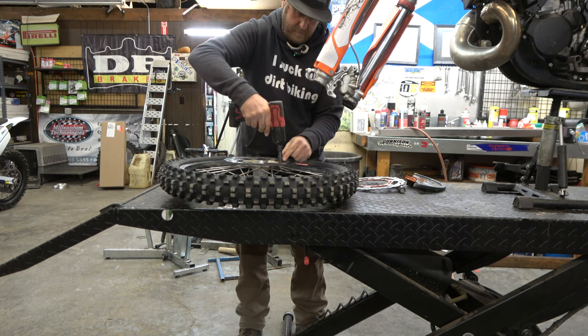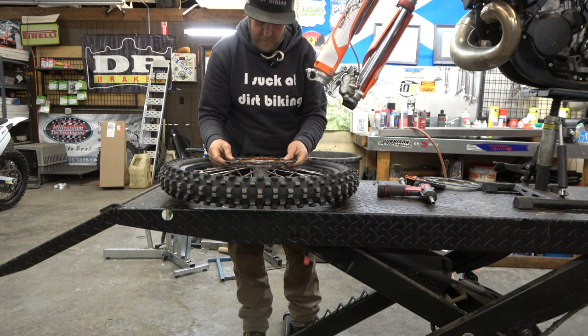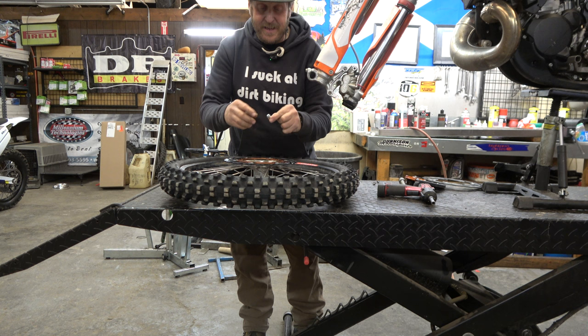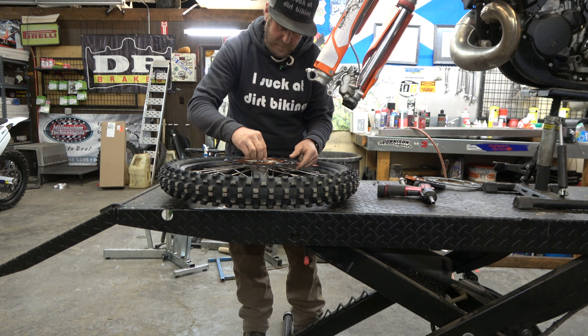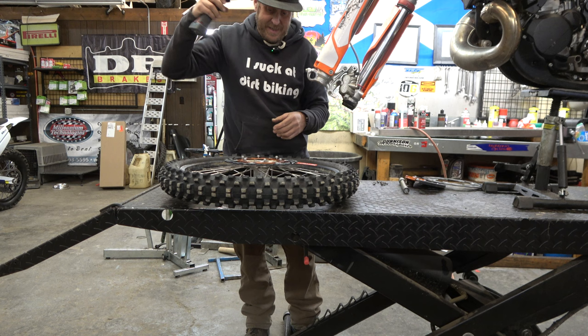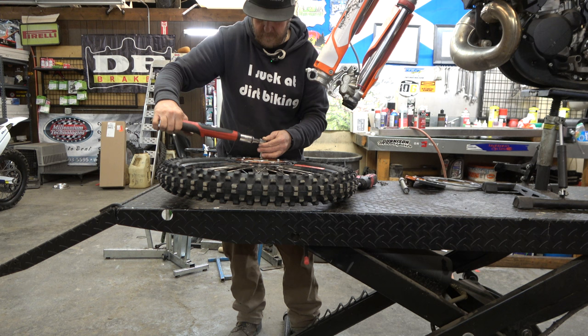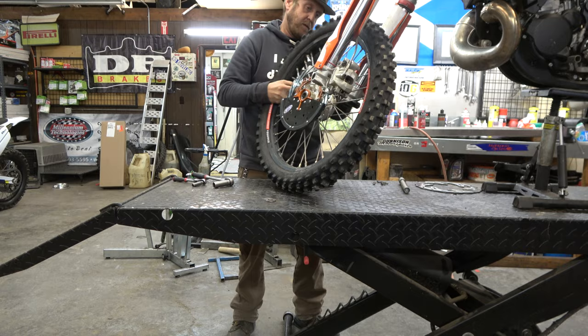If possible, you always want to use new brake rotor bolts when you mount them up. It's not absolutely necessary, but it's a lot better — that way you don't have any stress cracking or anything that might cause them to come loose. I like these from The Bolt Company. They already come with Loctite on them. I always start them by hand, then use a gun to get them down in there a little ways, then grab the torque wrench. Eight foot pounds. There we go — looks awesome.